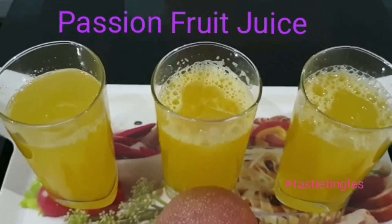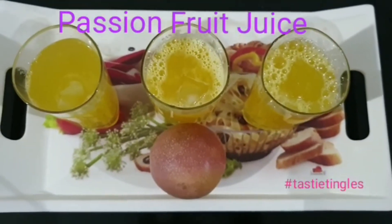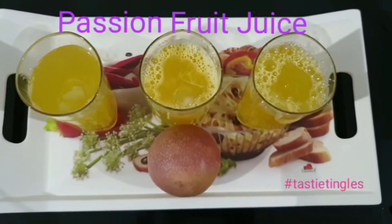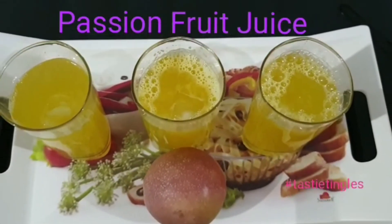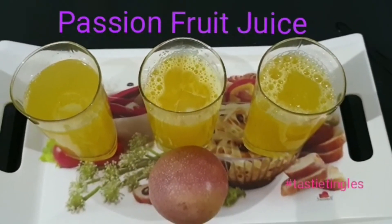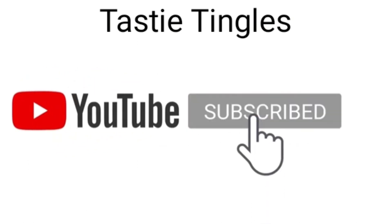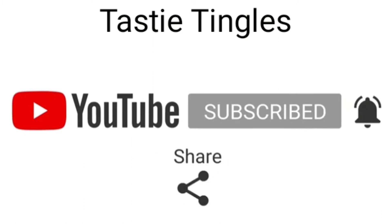If you like my video, please don't forget to hit like, share, and leave your valuable comments. You can suggest or give me feedback. Thank you so much for watching. Please try this recipe out, and if you have not subscribed yet, please subscribe and click the bell icon so you get notified. Thank you for watching, bye bye!